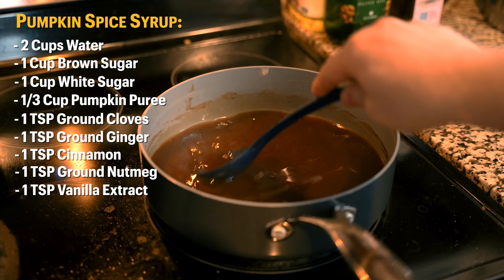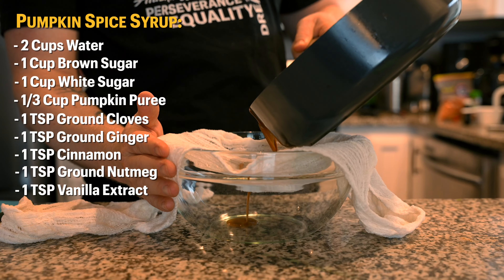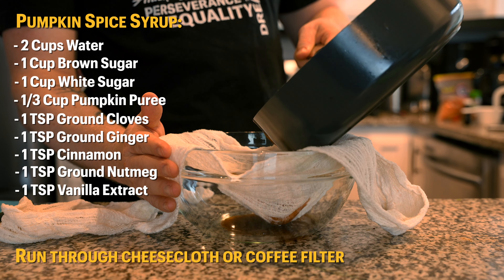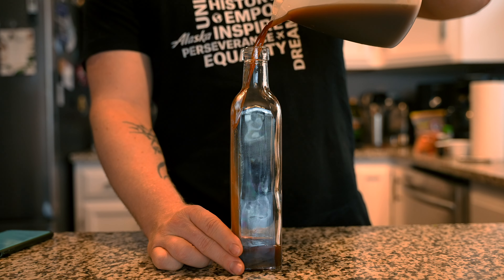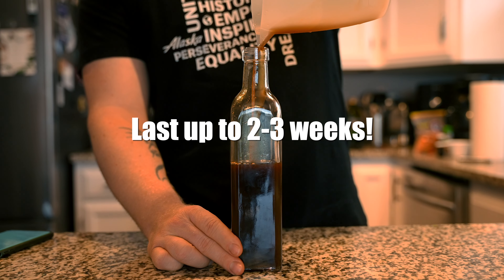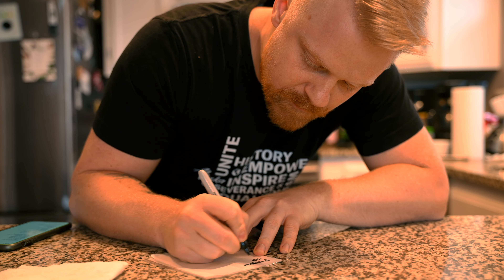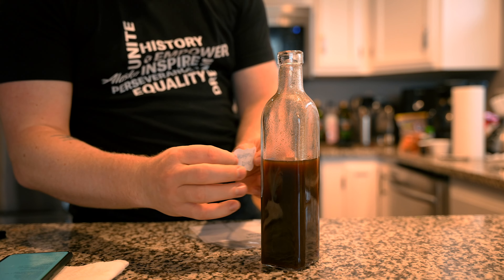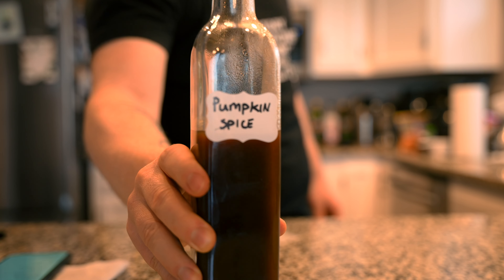Next we need vanilla extract — I like to do a full teaspoon. Most recipes call for half a teaspoon but I've found pumpkin spice syrups are pretty heavy on vanilla flavor so I prefer a full teaspoon. At this point you're done — go ahead and transfer it into a bottle or jar of your choice. You can use this for non-alcoholic drinks, coffee, breakfast, so many uses. Today we're making cocktails so let's dive into the first drink.